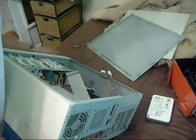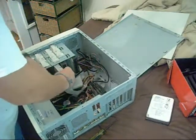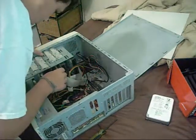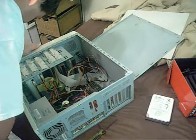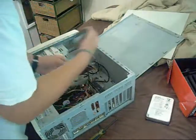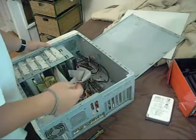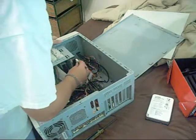Alright, now I need to slide the floppy drive back in. Push that down. Alright. Now I need to wire up the new hard drives. This goes here, this goes here. Now I need power — it goes here and this.